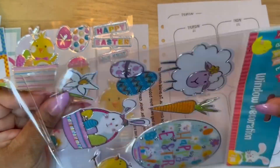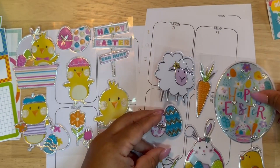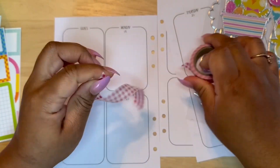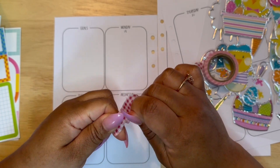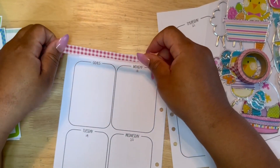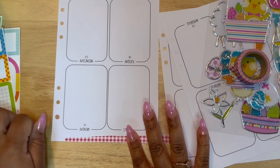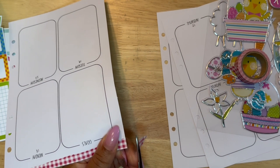I am going to use these window decorations. I have used window clings in my planner before — that was when I was planning in an 8.5 by 11 planner and I had a lot more room to work with. The window clings are really great; they cling onto the paper, but you can use a tape runner to make it a more permanent fixture. There weren't too many Easter window clings I loved, and it also wasn't going to work since I downsized my planner.